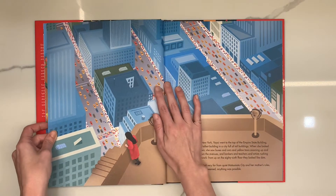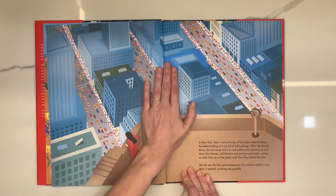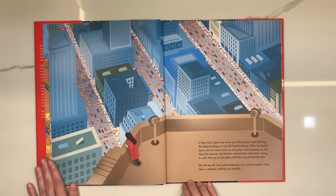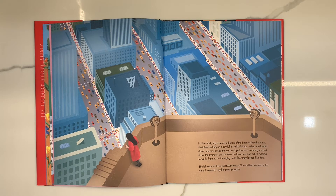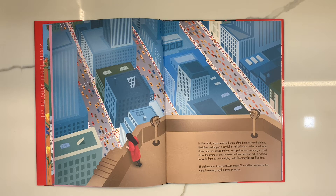Does this look familiar? It's our city. It's New York. In New York, Yayoi went to the top of the Empire State Building, the tallest building in a city full of tall buildings. When she looked down, she saw buses and cars and yellow taxis zooming up and down the avenues, and bakers and teachers and artists rushing to work. From up on the 86th floor, they looked like dots. She felt very far from quiet Matsumoto City and her mother's rules.